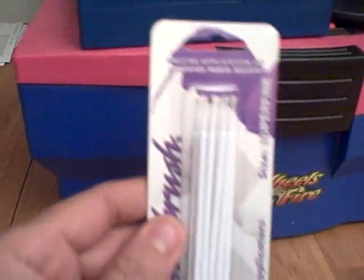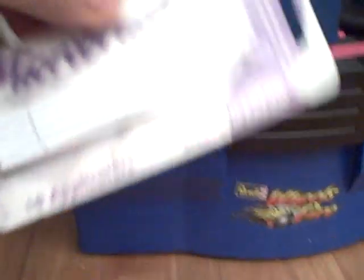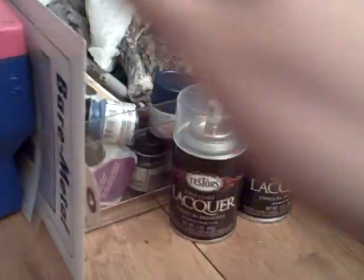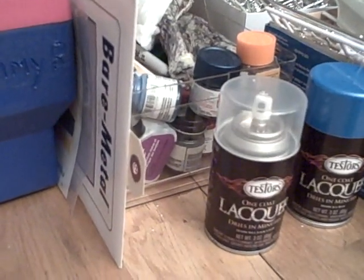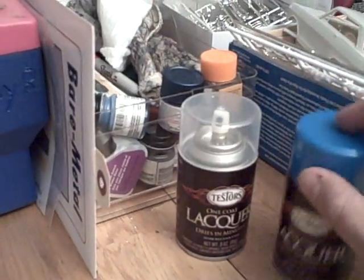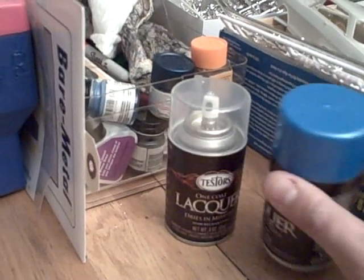I picked up some of these detailing brushes — for painting and stuff. These are pretty good micro brushes. I also picked up some bare metal foil. And I know I've been using the DupliColor, but I saw this lacquer — Blue Ice. So I'm going to try this out and see how it works. I'm going to use it on the car.